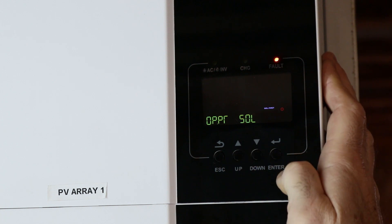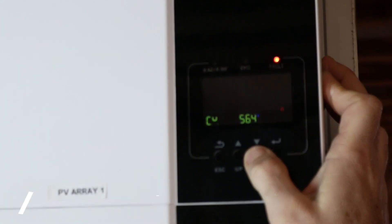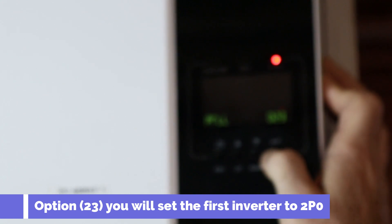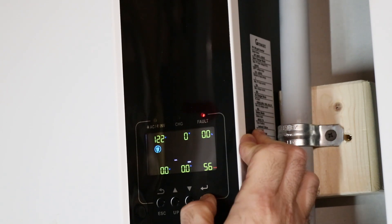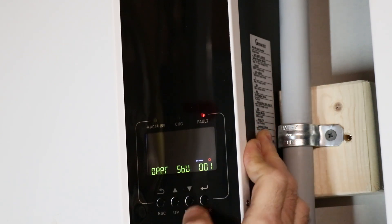Since I reset these, the energy source went back to Sol. I'm going to set that back to SBU — solar first, then batteries, then utility. We'll go up to program 23 and set that to 2P0, as I want to make this one the slave. By default, it should automatically set up the other inverter to 2P2. Let me cut the light so you guys can see — it does show it changed automatically.